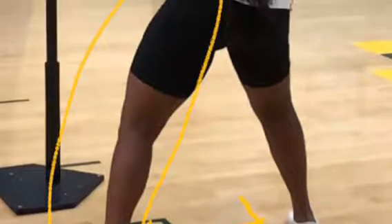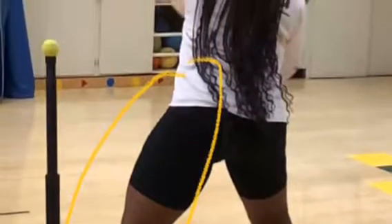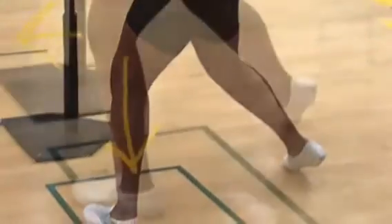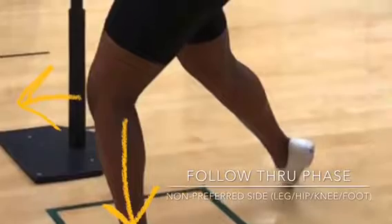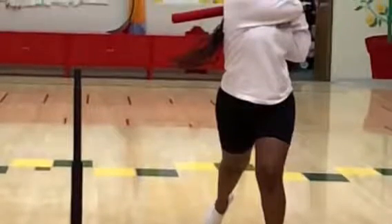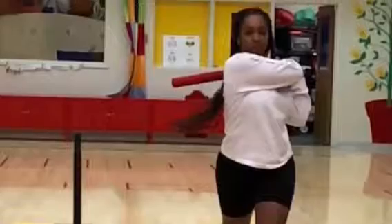Step outside the shoulder, step sideways to transfer weight from the preferred side. Hips begin to rotate counterclockwise. Leg and knee begin to gradually extend and straighten. Moving on to the follow-through phase, the leg and knee are fully extended and straightened, facing forwards and towards the outfield. Feet under the knees, weight transferred to the leg on the preferred side. Hips facing forward towards the outfield.